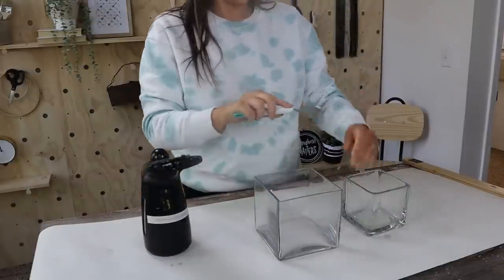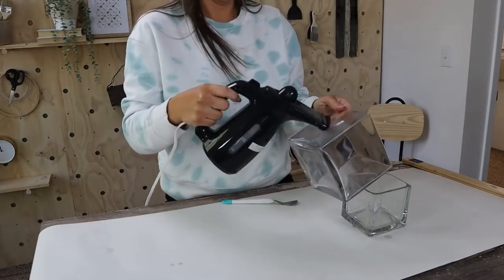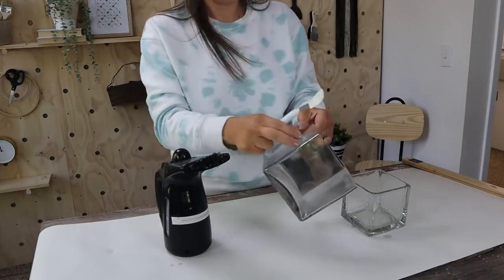If you don't have a steamer, you could always use your blow dryer — that works just as well. Use your blow dryer on it for a little bit and then pull them right off.